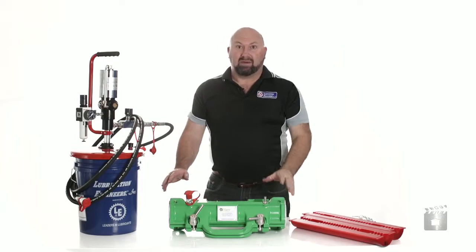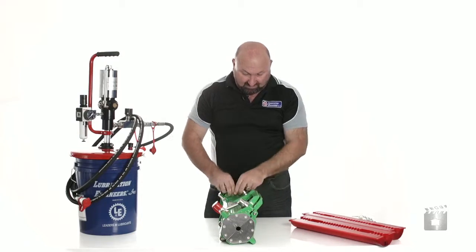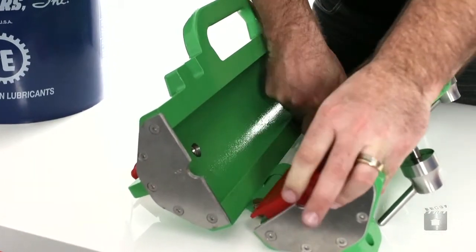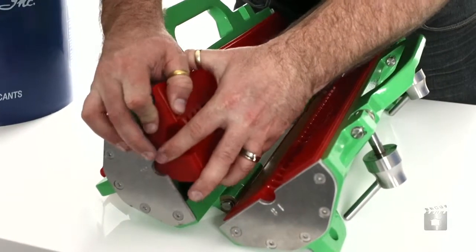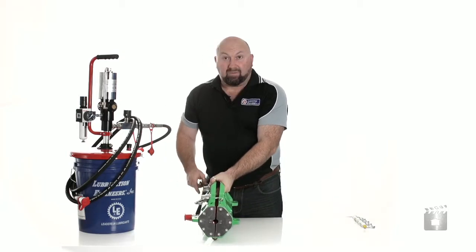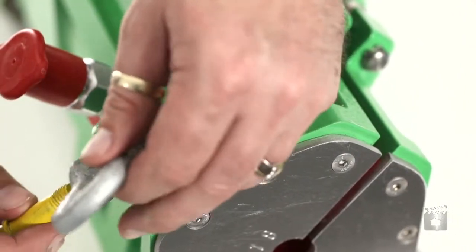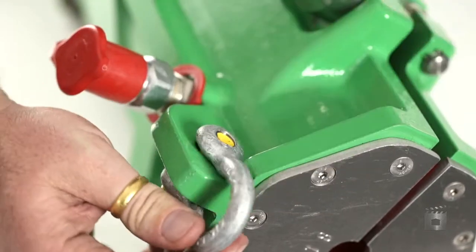Now the scraper plates are in place, it's time to fit the seals. Undo the toggles on the collar and open up the collar. Each of the seals are interchangeable so you can put them on either side facing in either direction. Press them into place firmly and the collar's ready to go. Nip up the toggles and then fit a couple of D shackles to allow us to fit the shoulder strap so we can carry it to the job site. These D shackles are used not only for the carry strap but also to secure the collar in place whilst doing the actual lubrication.